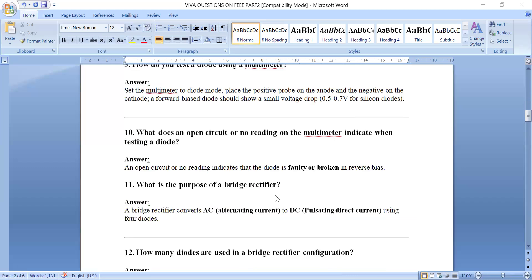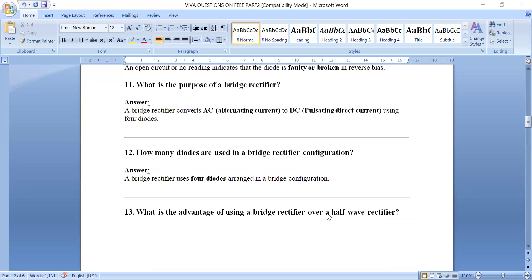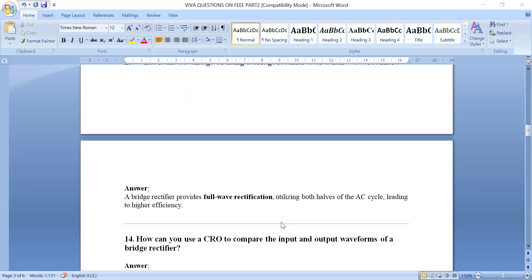What is the purpose of a bridge rectifier? It converts AC (alternating current) to pulsating DC using four diodes in a bridge configuration. The advantage over a half wave rectifier is that a half wave rectifier only gives output during the positive half cycle, while a bridge rectifier provides full wave rectification — output during both positive and negative half cycles — leading to higher frequency output.